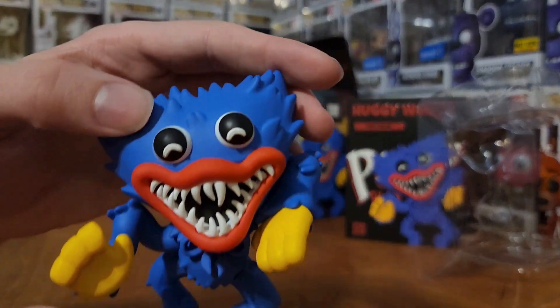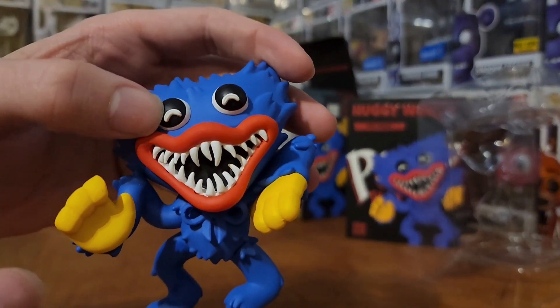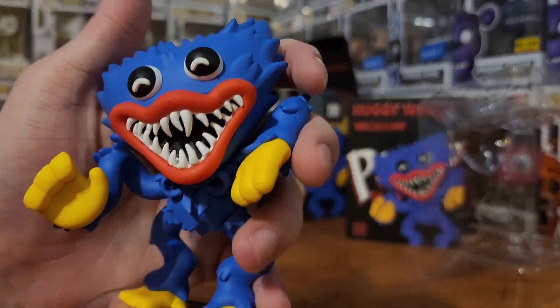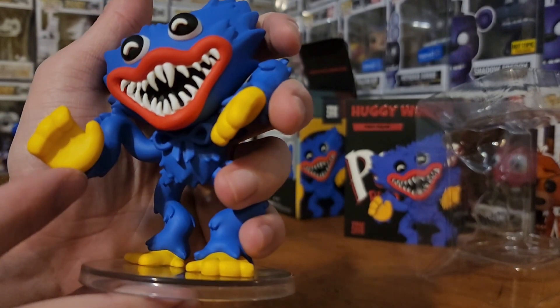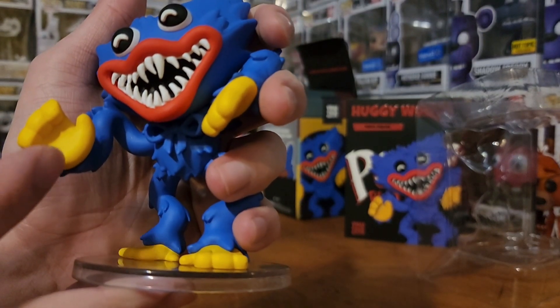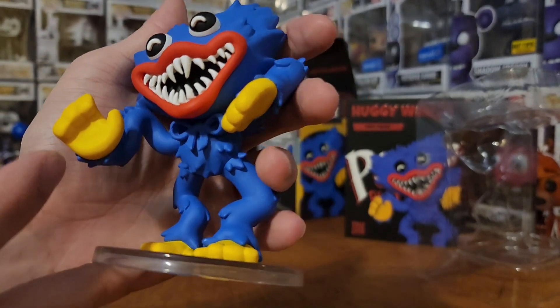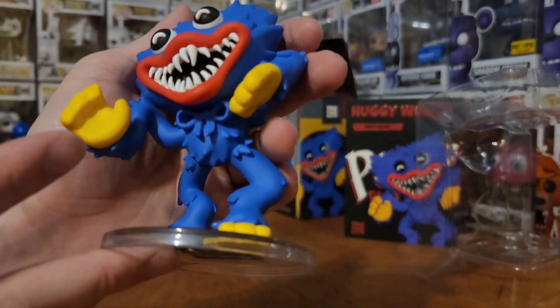You've got the typical U2's little eye things, doing the freaky smile. I always loved how Huggy Wuggy looked with the freaky smile. I do think they missed the little Velcro pads that are on the actual Huggy Wuggy, but other than that it's pretty good. There's a little bow tie too.